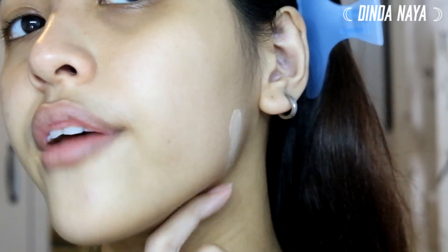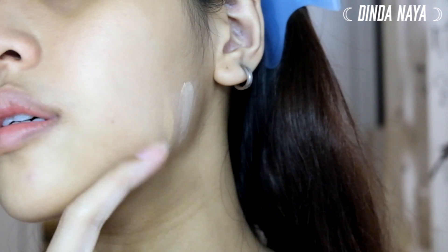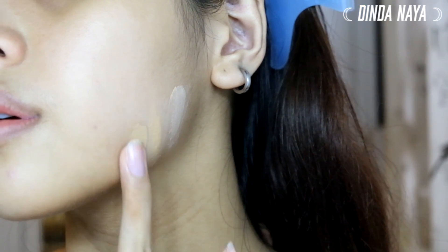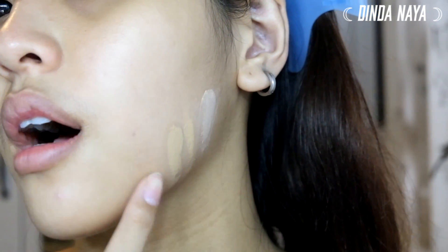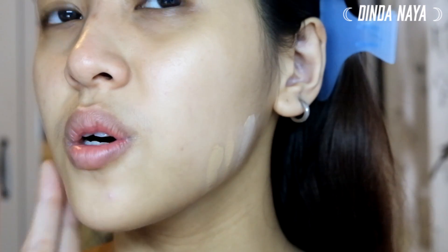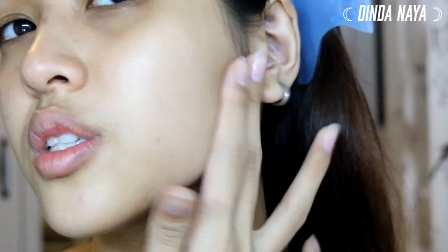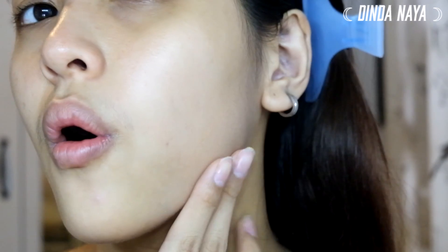As you can see, this color is a little bit too white for me, so you can proceed to other colors. Take another clean finger and swipe it like so. Now as you can see it's still a bit lighter but more acceptable — this color matches my neck perfectly, and that's how you find the right shade. Testing on your jawline is ideal because it blends naturally and won't be visible.